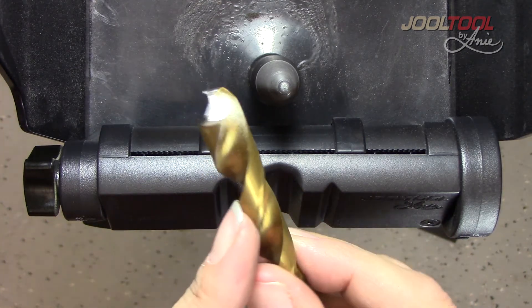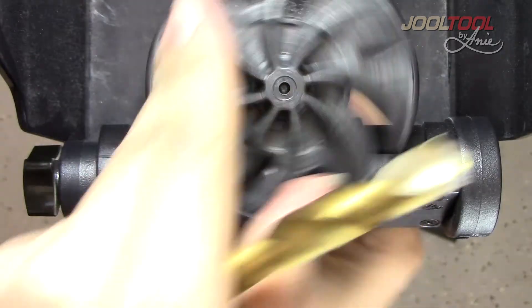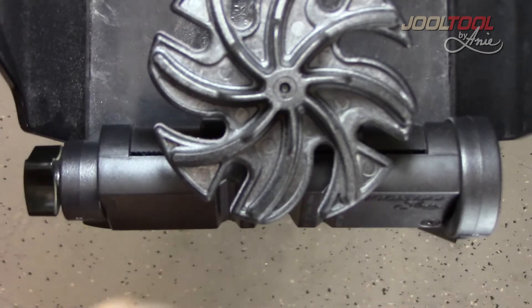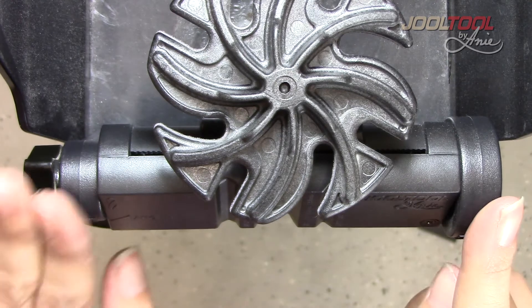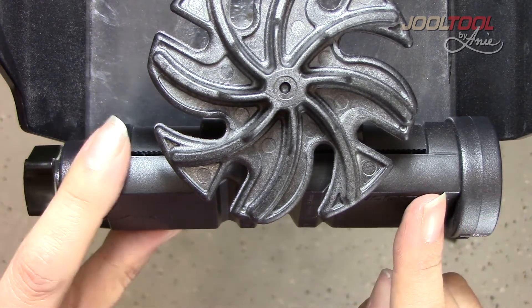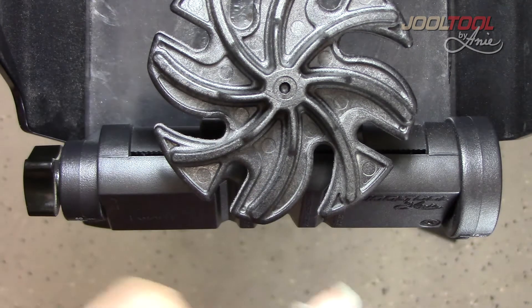This drill bit has been ground down on concrete, ground incorrectly, and I'll show you how quick and easy it is to resharpen it. I didn't have to set up any jigs, didn't have to make sure my angle was correct, didn't have to preset a cam or make sure it's in right — none of that.